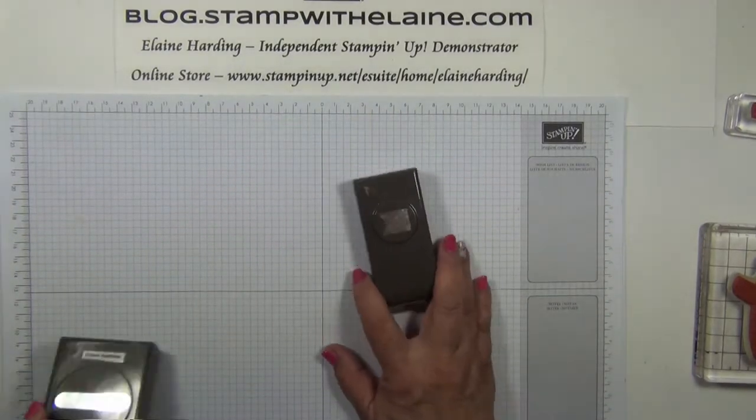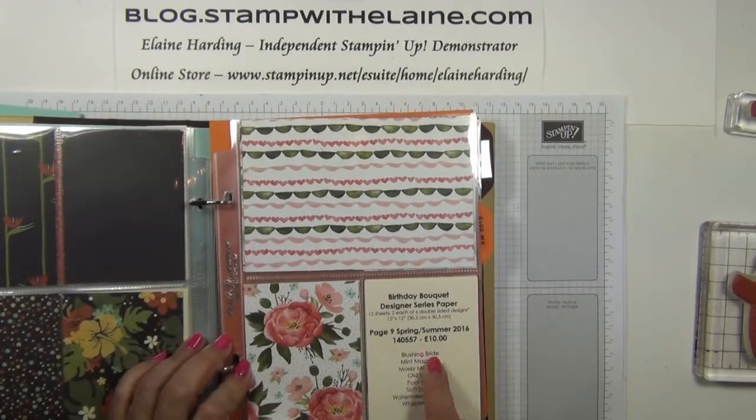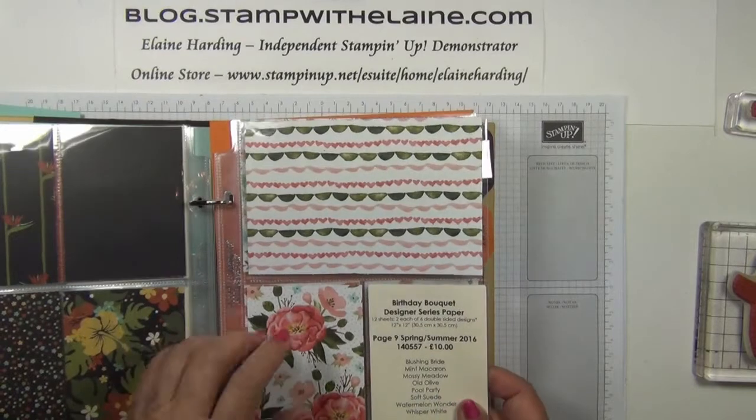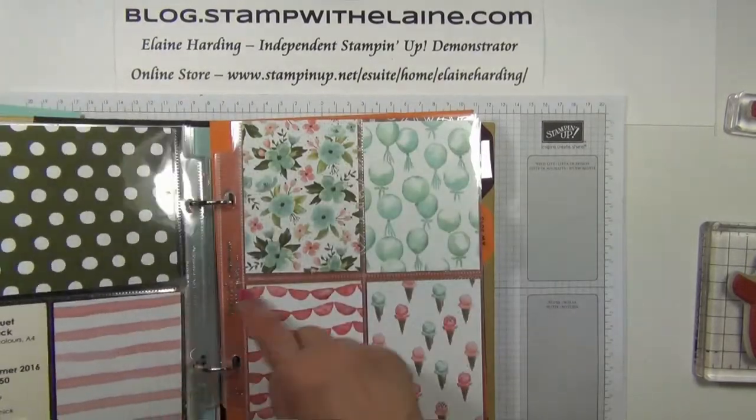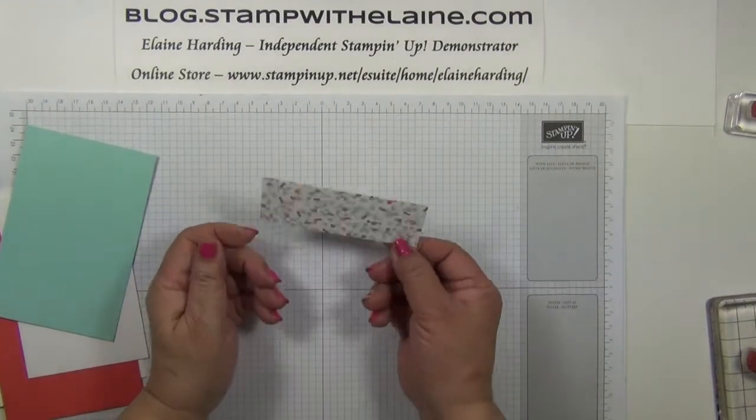I'm also using the Banner Punch and the Word Window Punch, and I'm using the Birthday Bouquet Designer Series Paper, which is this suite here. A little goes a long way, as you can see.